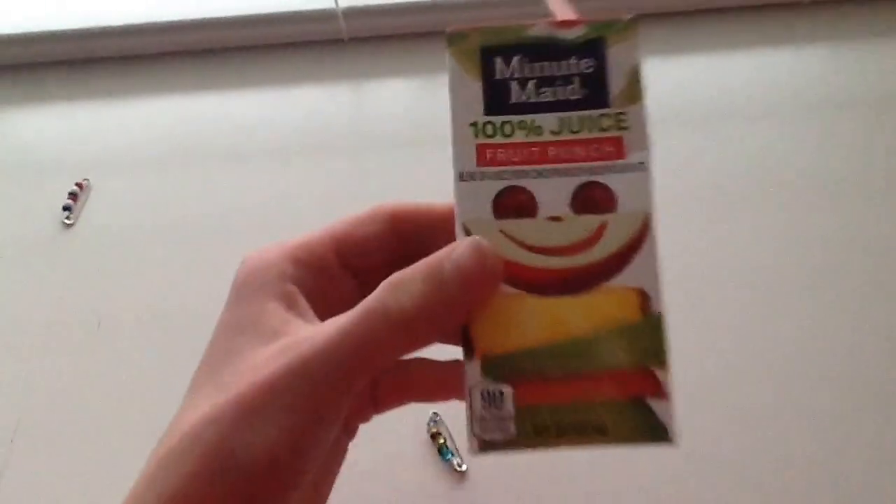Oh, I had apple juice. Do you like this stuff? I love this stuff. This stuff is the best. Yum, yum, yum. Are you thirsty now? Y'all want some apples? I'll give you some apples. Eat some apples.